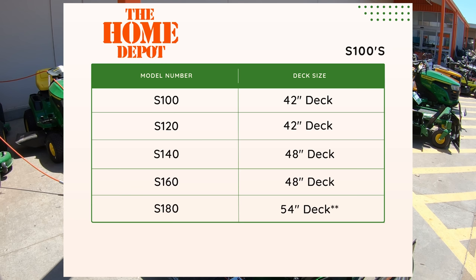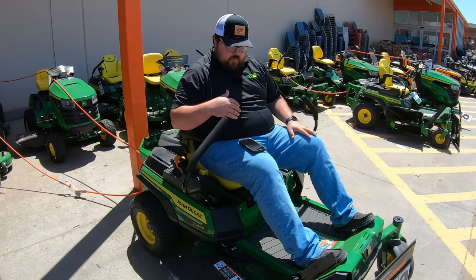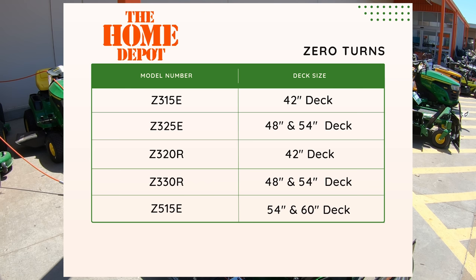Specifically at Home Depot, you're going to have the S100 with a 42-inch deck, the S120 with a 42-inch deck, the S140 with a 48-inch deck, the S160 with a 48-inch deck, and then the S180 with the 48-inch deck. Then you are also going to have options in the Z-Track line. You're going to have the Z315E with a 42-inch deck, the Z325E with either the 48-inch or 54-inch deck, the Z320R with the 42-inch deck, the Z330R with the 48 or 54-inch deck, and then the Z515E with either the 54-inch deck or the 60-inch deck.